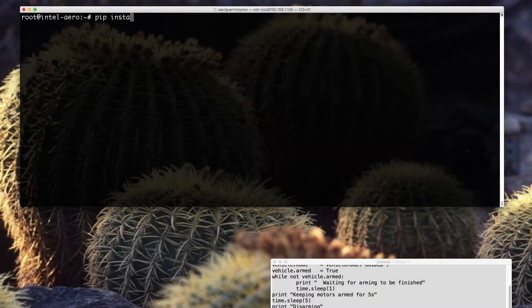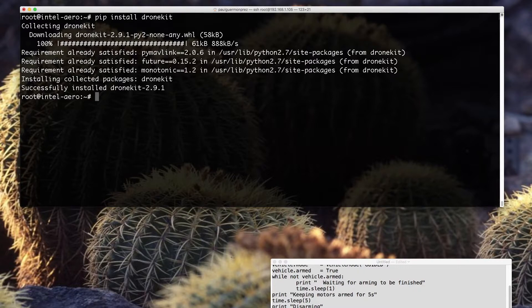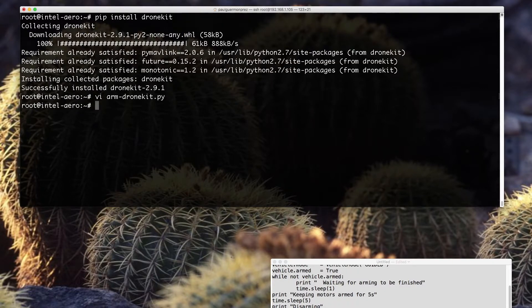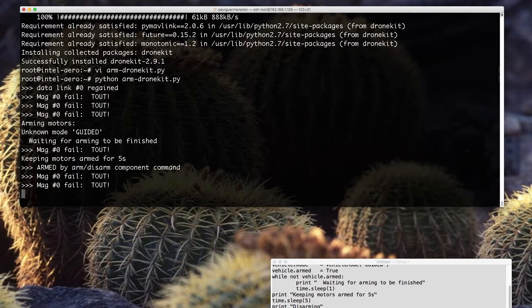Here's how it looks when you do it on Aero. I'm connected over SSH, I install DroneKit with pip - it's downloaded from the internet. Then I create a Python script for this example, paste the source code, and execute it. You can see on the video that it arms the motors for 5 seconds and then disarms the motors.